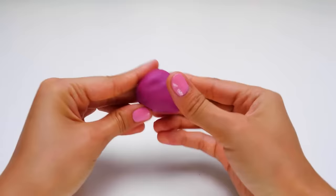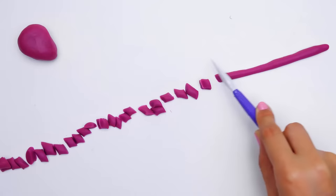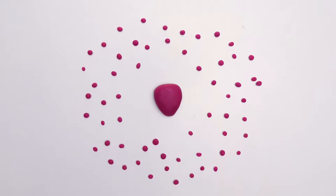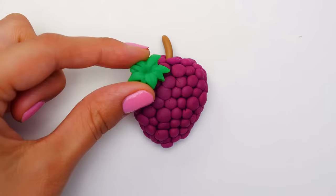First, we'll make a triangular shape that will be the base. We'll roll out a sausage of plasticine and cut it into small pieces, then roll them into little balls. Look how many grapes we've got! All we need is to attach these balls to the base. What a beautiful bunch of grapes we've got! It should also have some green leaves.